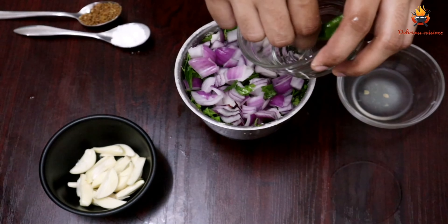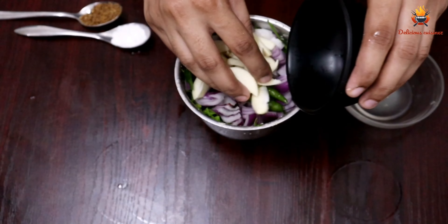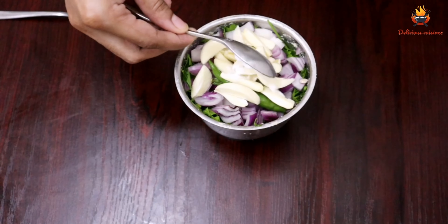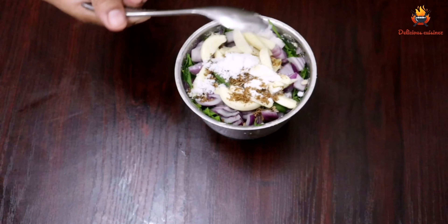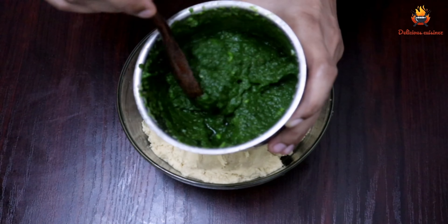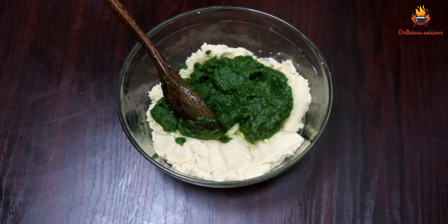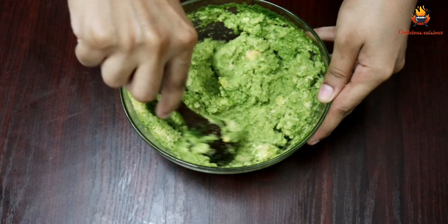I will add 3 tablespoons of baking soda, then 1 teaspoon of baking soda, and a little more. I will add the paste into another bowl, mix a little. We have to mix the dough and put it in the fridge for an hour.